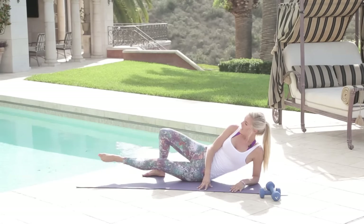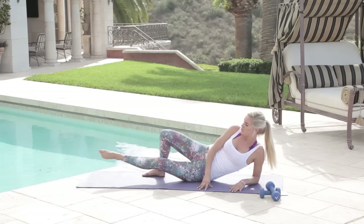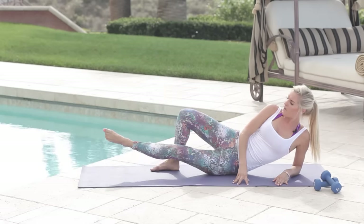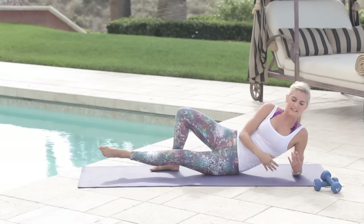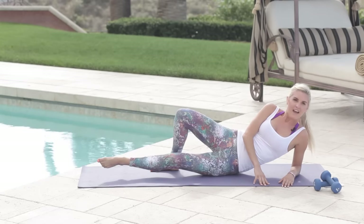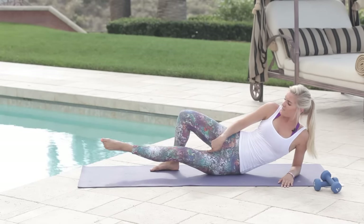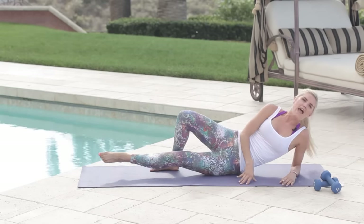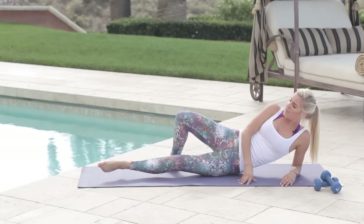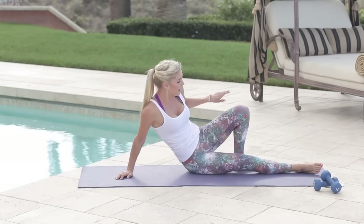Now take it in circles — going anti-clockwise first, just keep rotating. Use your hands for a little bit of support, try not to grab too much. Then let's take it clockwise. Put your hand on that muscle — can you feel it working? Make sure you do hashtag 'I can feel the burn Rebecca' so we can give you a high five on social media. Three, two, one — over onto the other side.